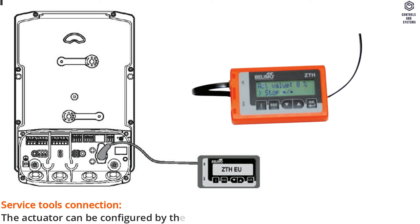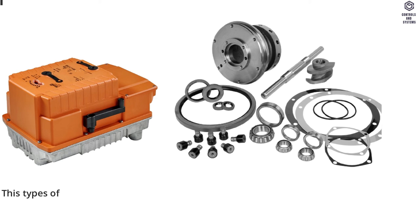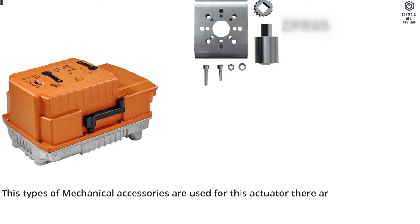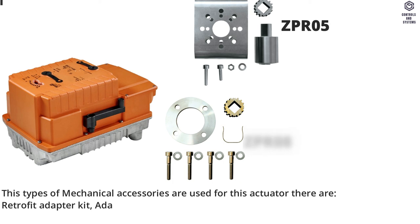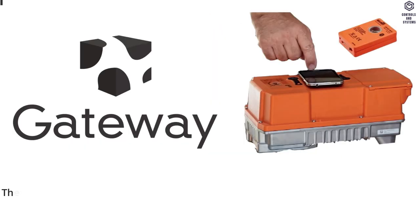The actuator can be configured by the ZTHEU via the service socket. Mechanical accessories for this actuator include: retrofit adapter kit, adapter kit with spacer ring, hand crank for PR/PM actuator, and more.